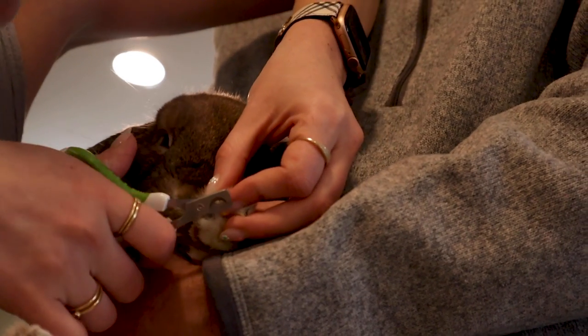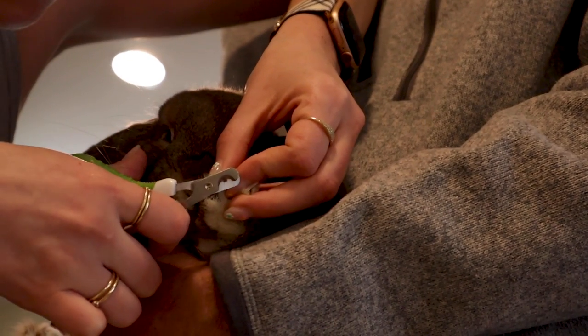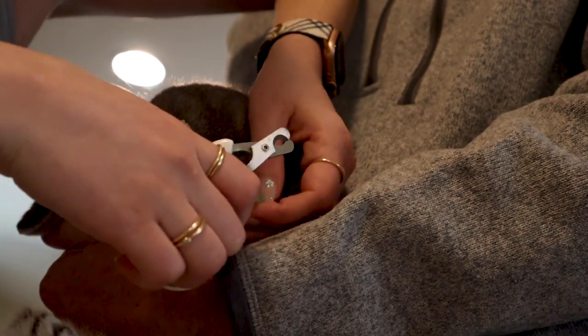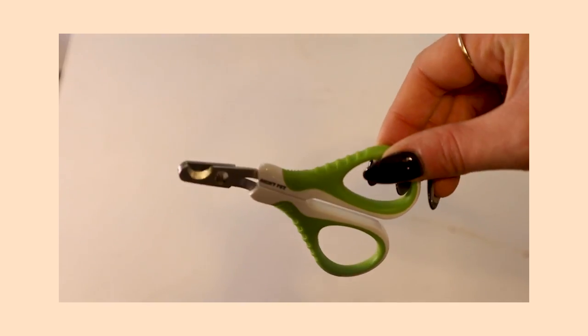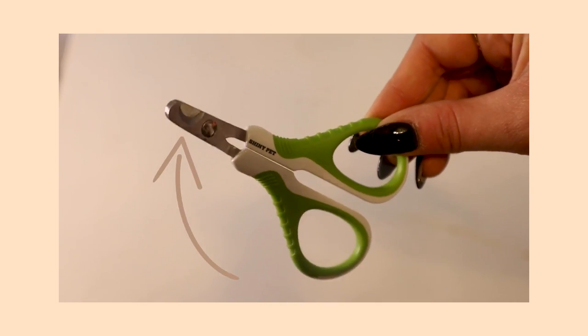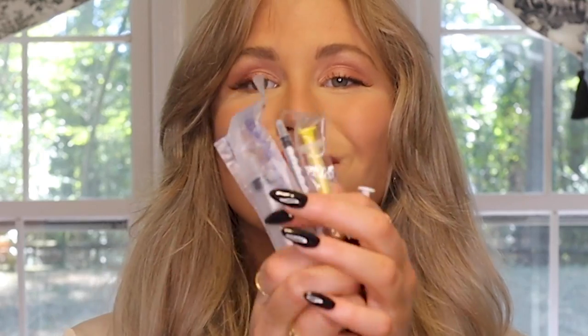Next up are nail clippers. I had my vet do Cinnabun's nails for about the first six months of her life while she was squirmy, but I did graduate to clipping them myself. We have a video all about how I do that which I'll link up here. I just got these on Amazon — they're great and have a little area specifically for trimming their nails. Super easy and self-explanatory.